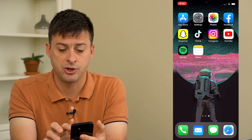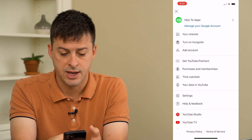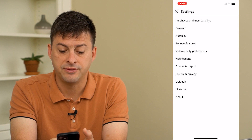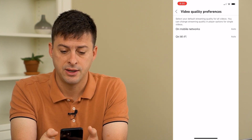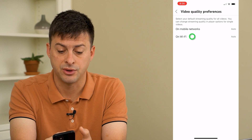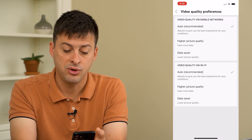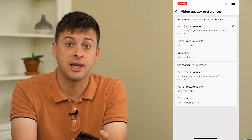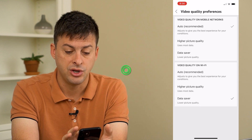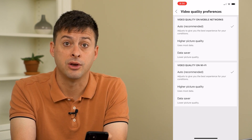The first thing we're going to do is open up the YouTube app, tap on the profile icon at the top right, and then tap where it says Settings. Midway down you'll see video quality preferences — tap on that, then tap where it says On Wi-Fi. If you have it set to data saver, that can limit YouTube's ability to work on Wi-Fi, so switch it over to auto and this might help get everything working.